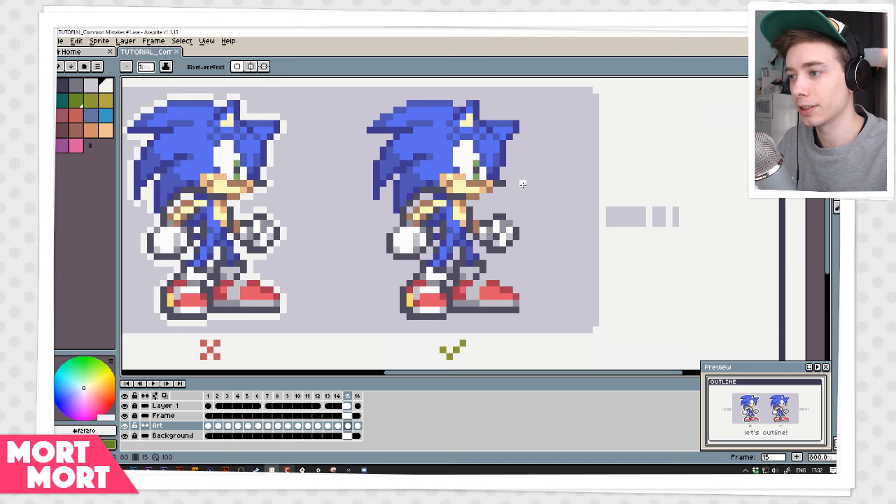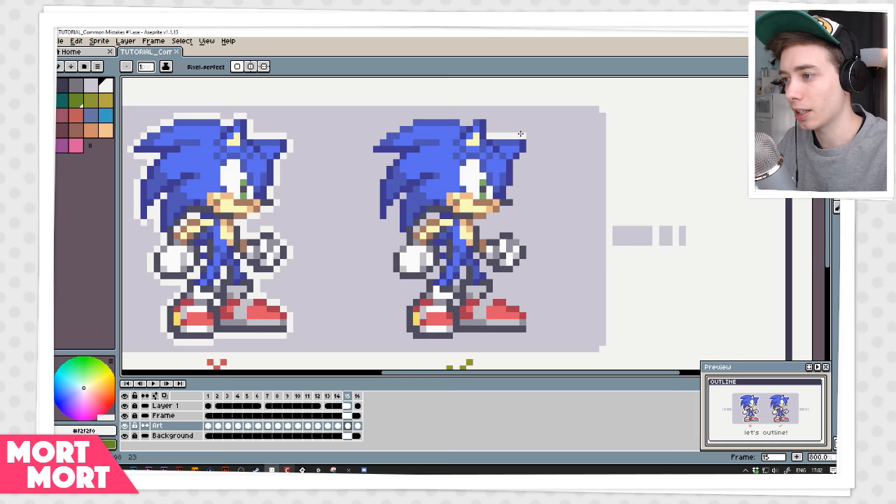I'm going to start zooming in and just start somewhere — it doesn't really matter where you start. Because Sonic's ear is pointy up there I'm just going to make a sharp corner. You can see if I do it like that on his nose, his nose is going to look kind of weird. So I tend to sometimes make a white pixel above just because it makes the nose look more pointy. Depending on if you do it above or below, that's the direction the nose is going to be pointing. Let's just continue — nothing big here, just following the lines.